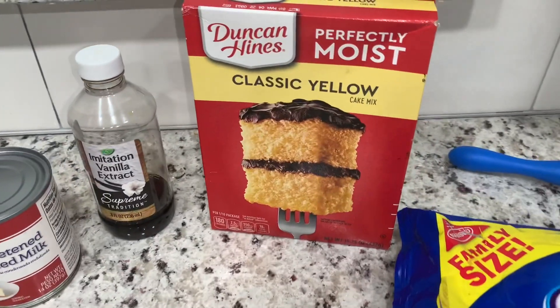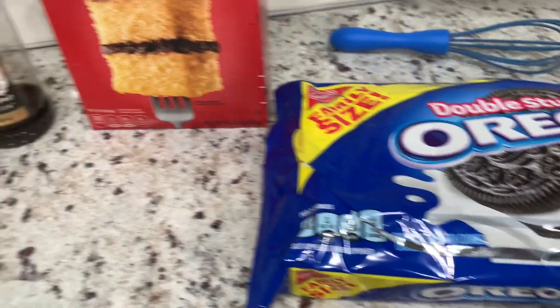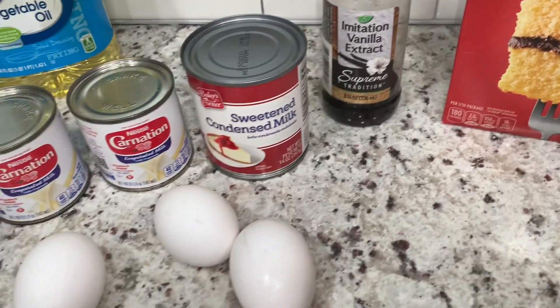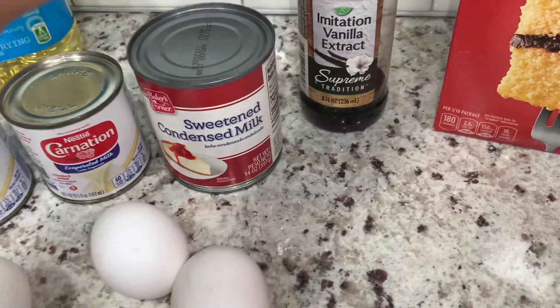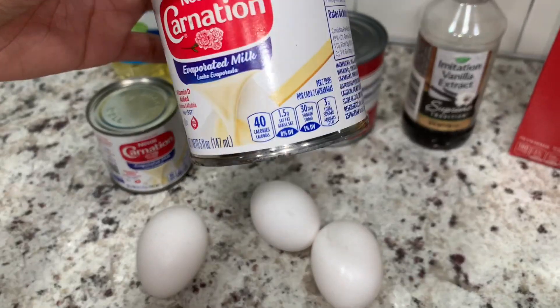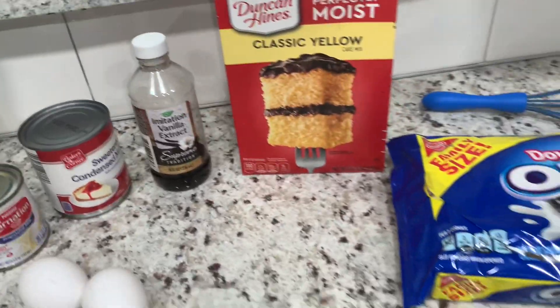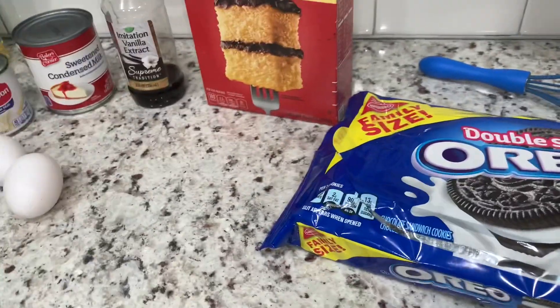These are the ingredients that you're gonna need. You're gonna need some classic yellow cake mix, some Oreos, vanilla extract, one 14-ounce can of sweetened condensed milk, one and a half cans of evaporated milk, vegetable oil, eggs, and water to make your cake mix, and toppings of your choice — I'll be putting an Oreo.